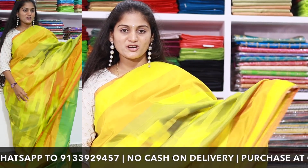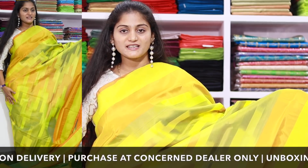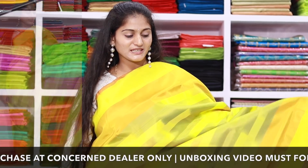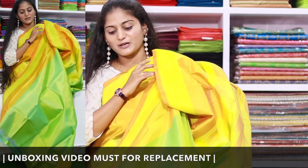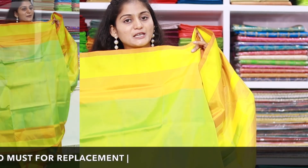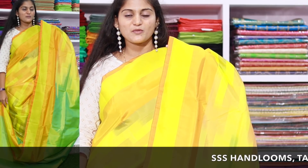Next, you can choose the imitation model. This is the same pattern — completely plain. The blouse piece is also the same as the pattern. This pattern is 1200 rupees and is available in a different color combination.